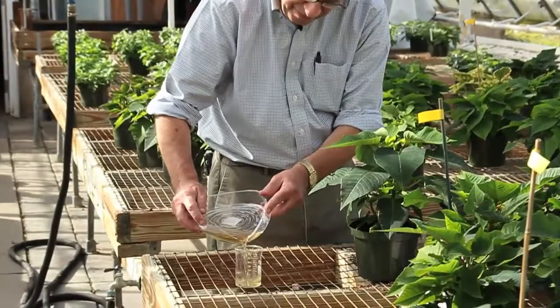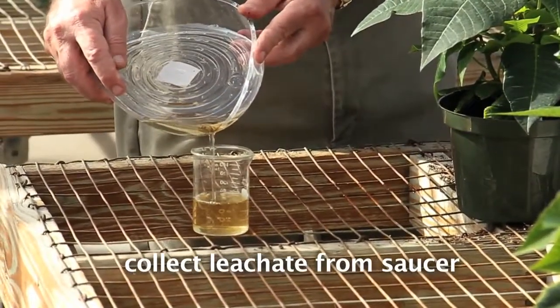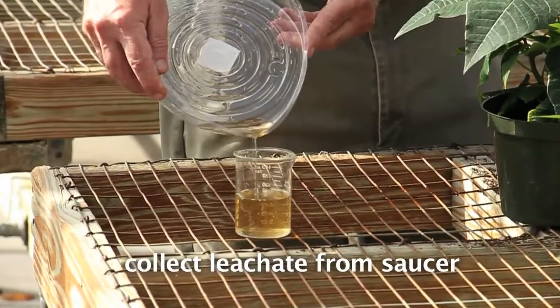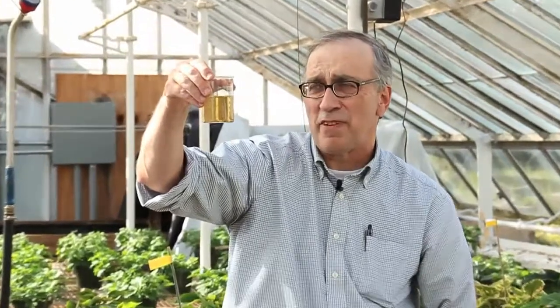You fill the beaker or measuring cup and see how much you've got. I went a little overboard — I got 75 milliliters out of this, but that's okay.